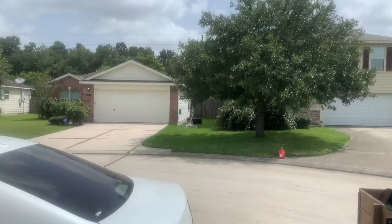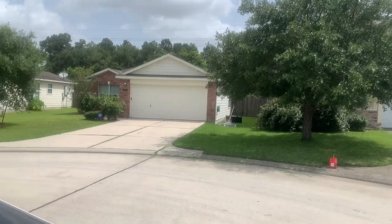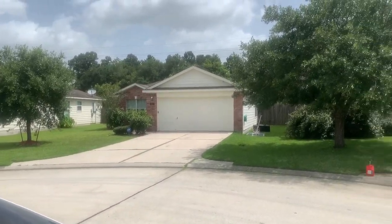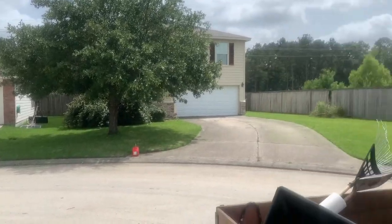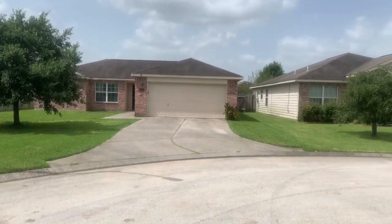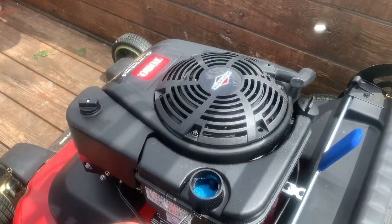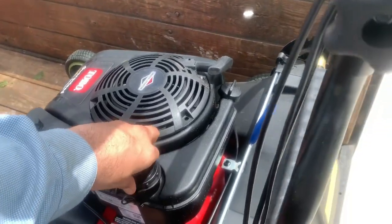That is absolutely incredible — it took an hour off my mowing time just right there. It normally takes me an hour and a half, and if it's really hot I go a little bit slower, so an hour 45 to two hours with the 21 or 22-inch push mower. Amazing. Also, I don't know how much is left in the tank but I did not have to refill — this was one tank on all three houses.